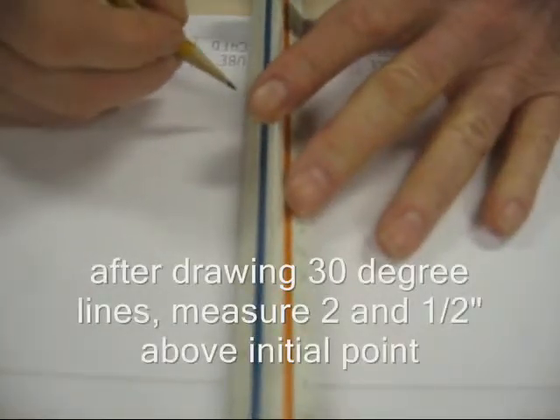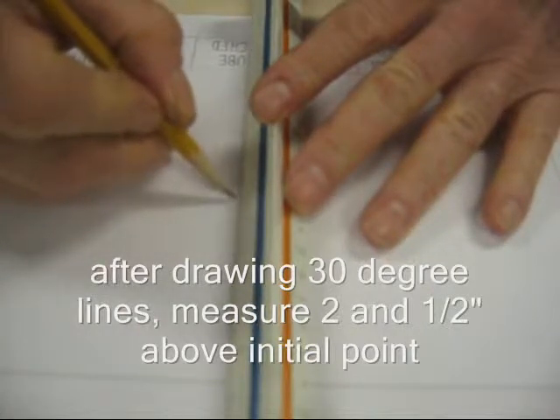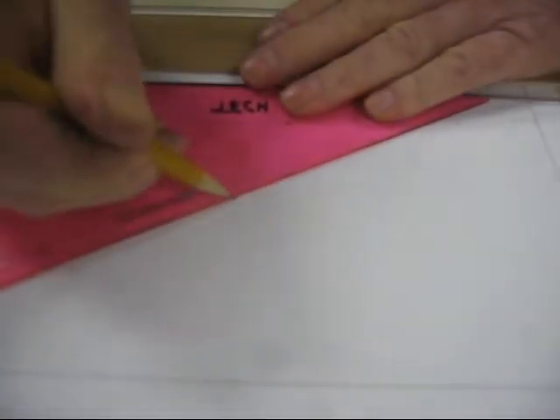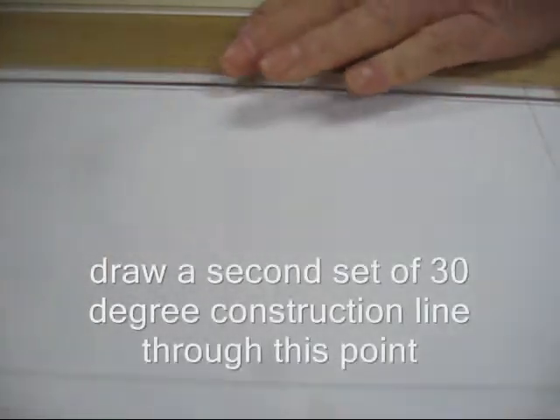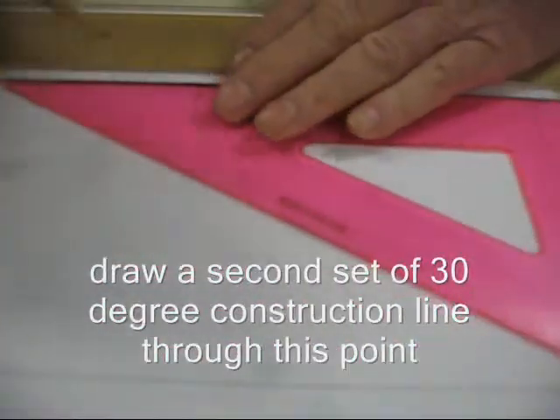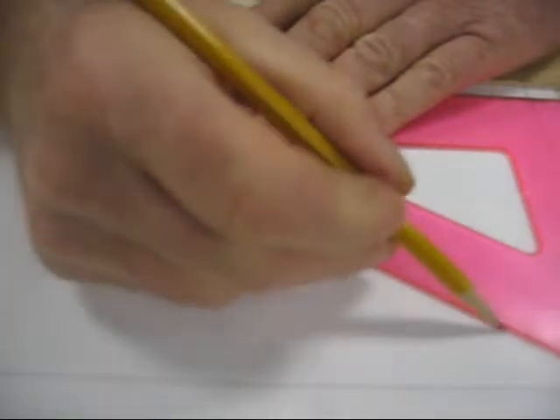From your initial point, measure up two and a half inches and put your second point. From there, align your 30-degree triangle. You're going to draw a 30-degree construction line in this way, and you're going to draw another 30-degree construction line in the opposite direction.